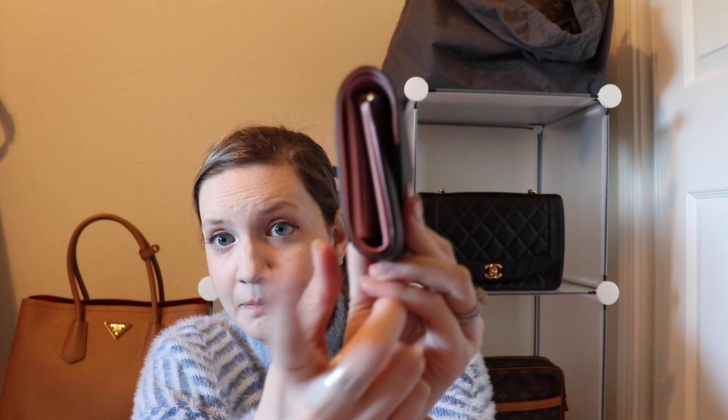You do need to consider that this wallet is going to get wear not only to the button, but it also has side glazing that gets pressure every time you open it. My glazing luckily has not cracked, and when I took it for repair at the Louis Vuitton in San Jose, the sales associate was actually shocked I hadn't done any damage to the glazing. But that is definitely something to consider with this wallet.